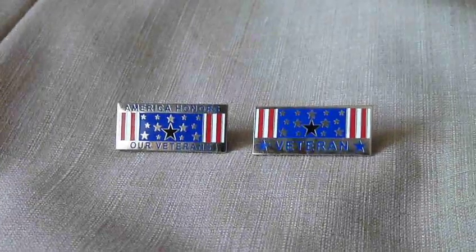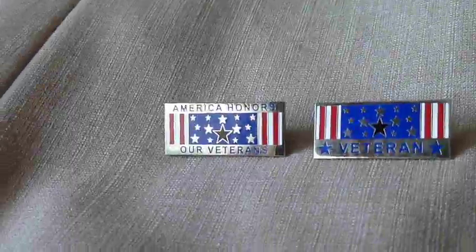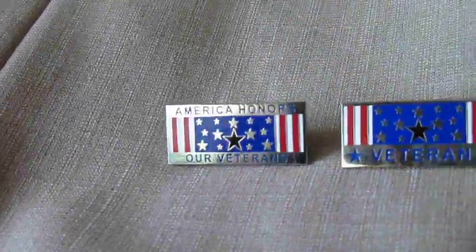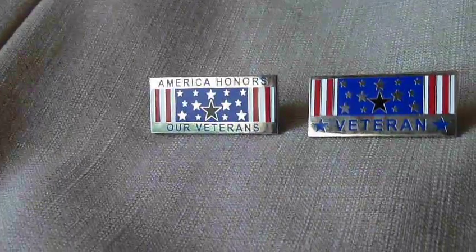These beautiful veterans pins — one is for families of veterans, which is this one. Very beautiful. High gloss, chrome.